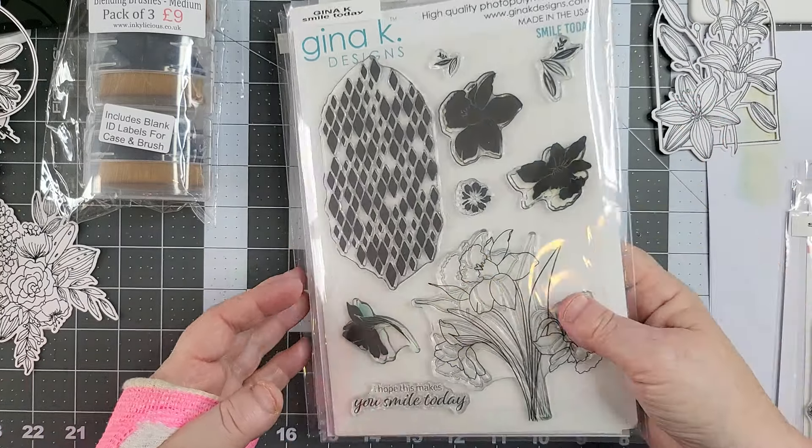I saw this being used on Create and Craft — it's a what they call it, a cutting board. I never cut like that. But I just thought that's got to help me with my blending. My mat's brilliant what I use, but not while I'm in pot — it's not. Hopefully that should be okay.